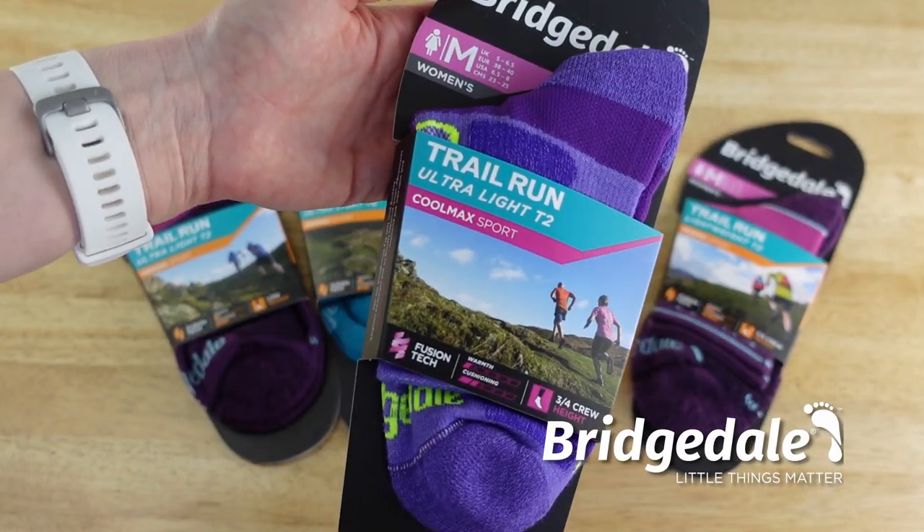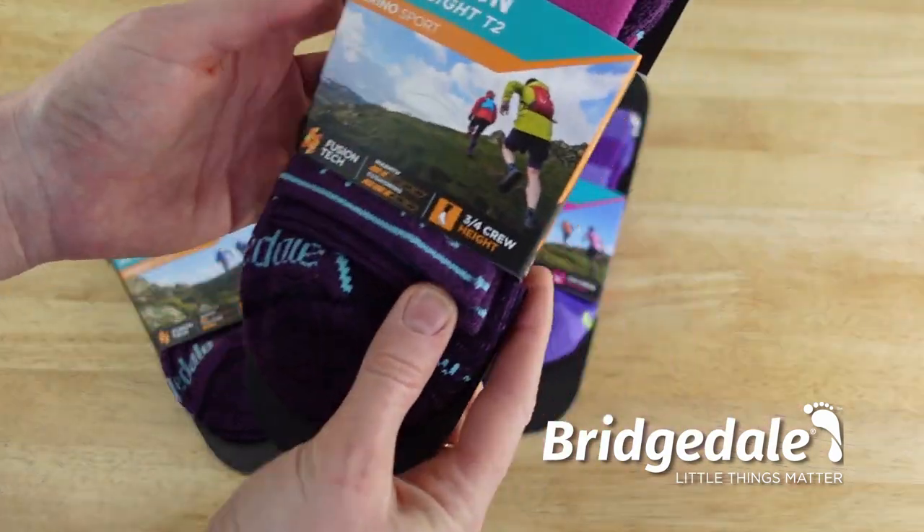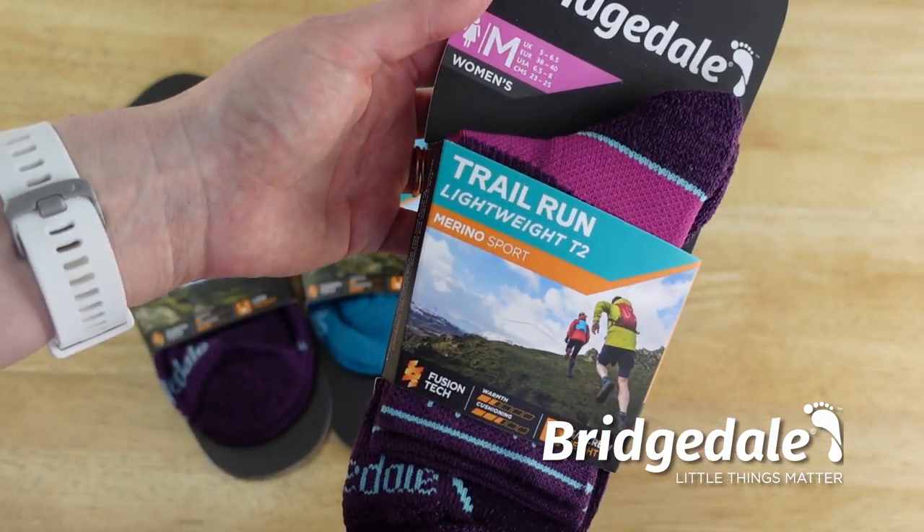For even more comfort on your first trail marathon, use a pair of socks from Bridgedale's new trail running range — links are in the film description below. Subscribe to Wild Ginger Running for more trail and ultra running advice, interviews, and inspiration. Enjoy your first trail marathon — tell me how it went in the comments below, and I'll see you on the trails!